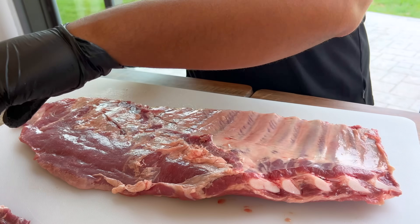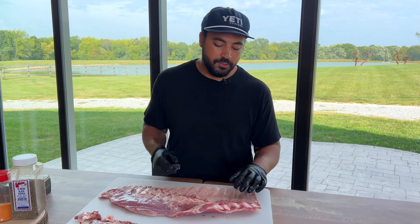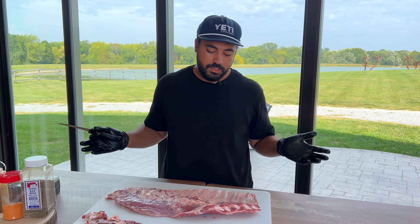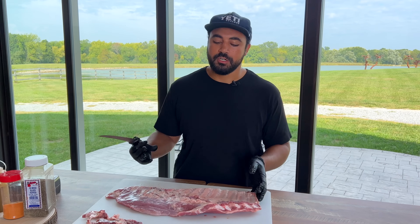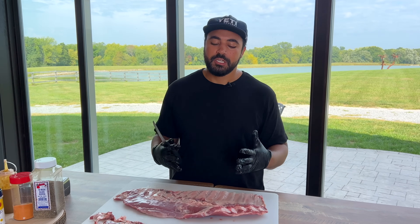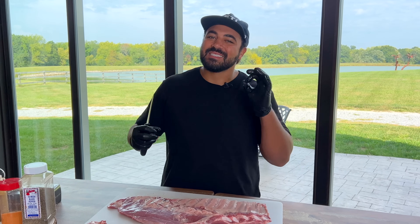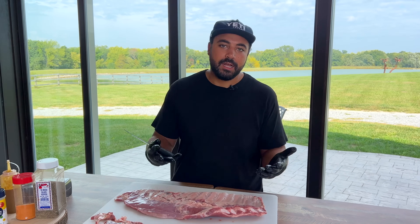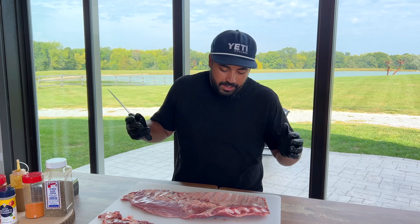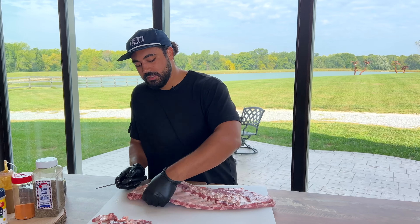There's a big conversation about whether to keep the membrane or not. Here's what I do: when I'm cooking on my 500-gallon smoker I keep my membrane on — I don't even score it. There's enough convection to cook it so it's edible. When I'm cooking on my Oklahoma Joe, which is a much smaller, less efficient smoker, I do like to take the membrane off. The convection just isn't enough. So if you're not cooking on a highly convective pit, I'd advise taking the membrane off.